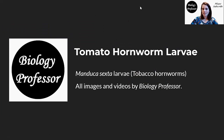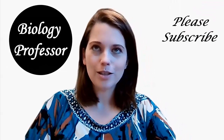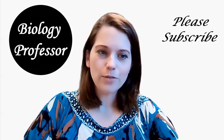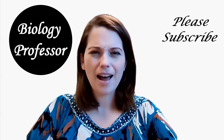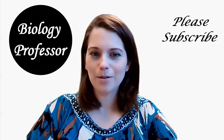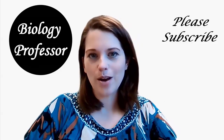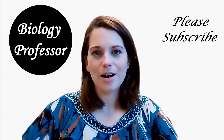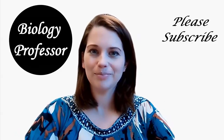That is going to be it for today when we're talking about these tomato hornworm larvae. Please subscribe — I'm at about 53,000 subscribers. I found out recently that if you get to 100,000 subscribers, YouTube sends you a plaque or a trophy or something, and I think that would be so cool to have. So please, if you haven't already, give me a subscribe, and I will see you next time. Thank you for watching Biology Professor. Bye.